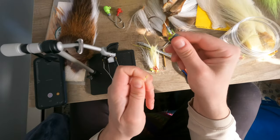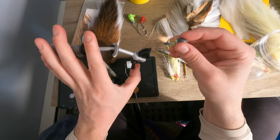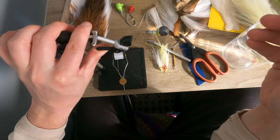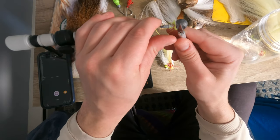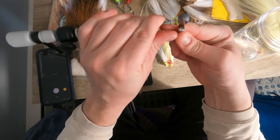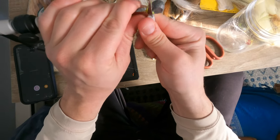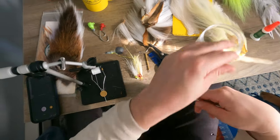Hopefully you guys can see this. It's my first time using the head strap for the GoPro so bear with me. Just going to slice off the rest of that glue and stuff. There were some sweet eyes on this but as you can see they were taken off, like the feathers and the hair.